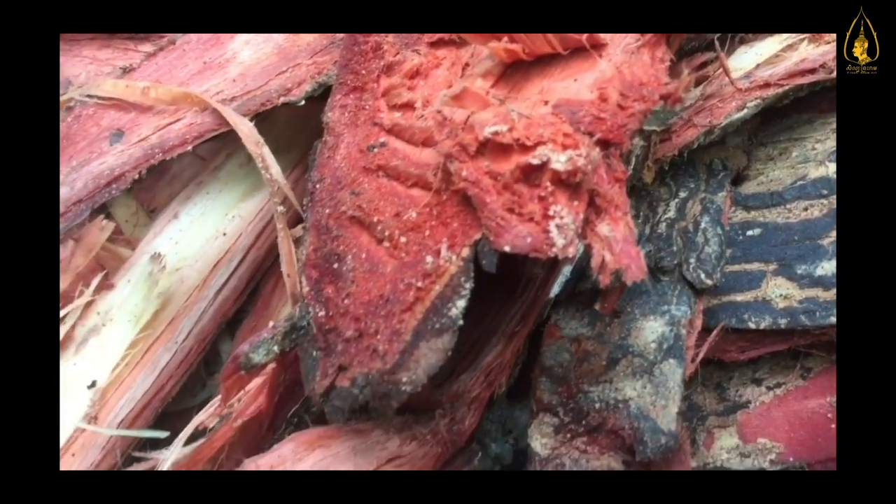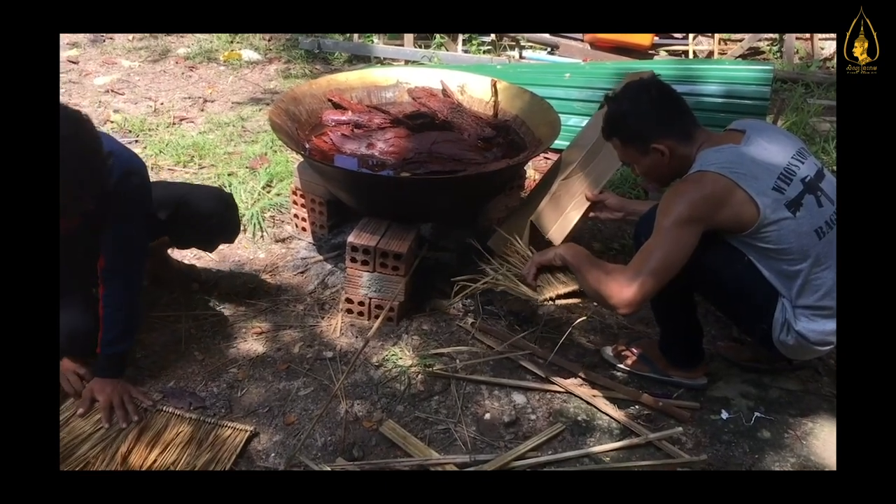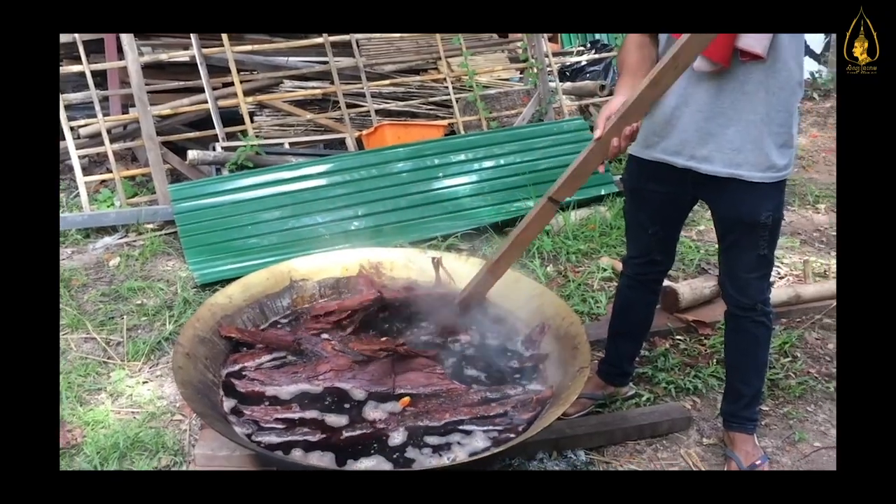The color of this tannin has a lot of importance. First, to remove the smell. Second, to be a natural color. Third, so we can create a puppet that will perform for many many years.